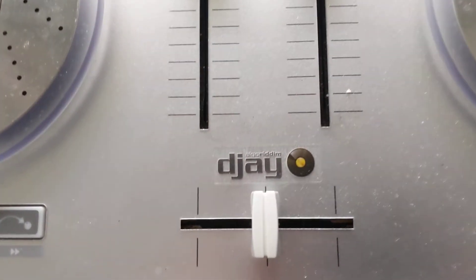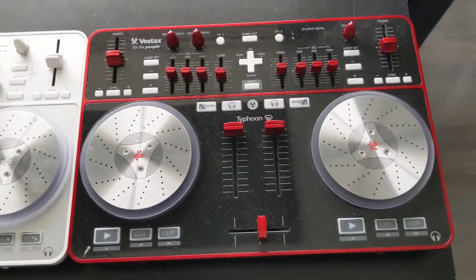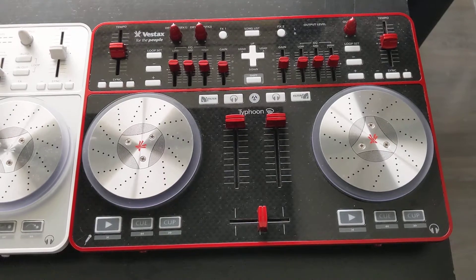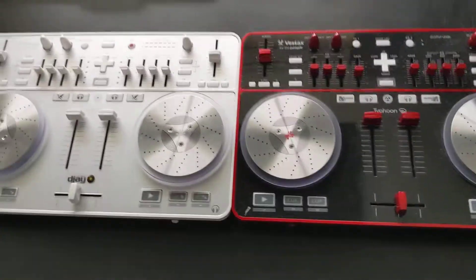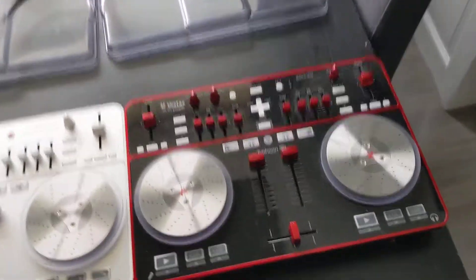This one was made for aMDJ, and this wasn't specifically made for any platform, so any platform can work with it. Plus, this one is in black, so that's always better. That's it. Bye.